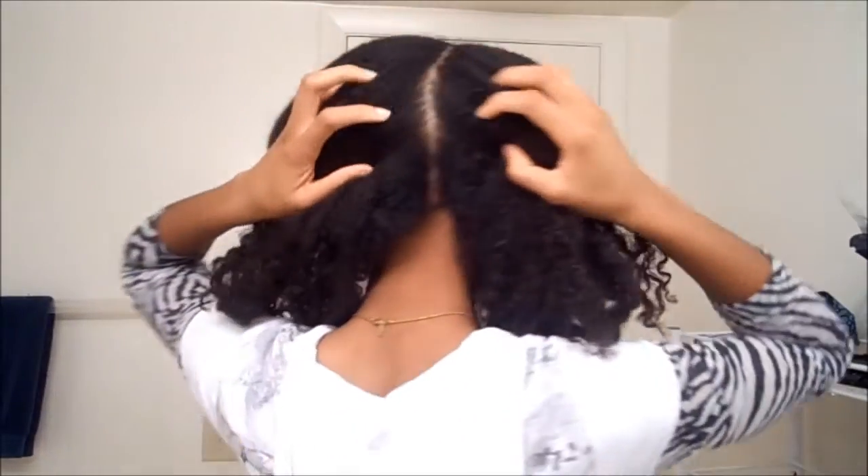I might use one of these — excuse my voice, I don't know what's going on with my throat today. I think I'm going to keep the part down the middle and probably flat twist going back, then connect the braids to make it like a protective style. Let's see how that works out.